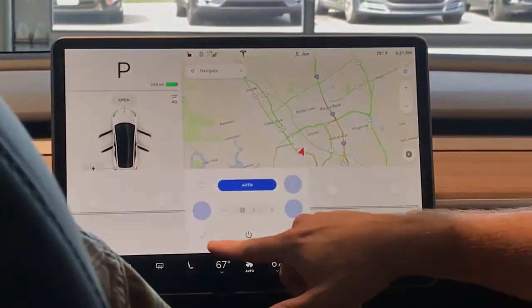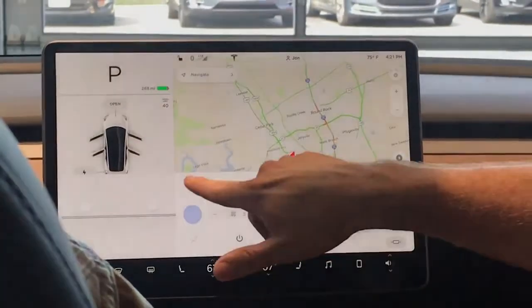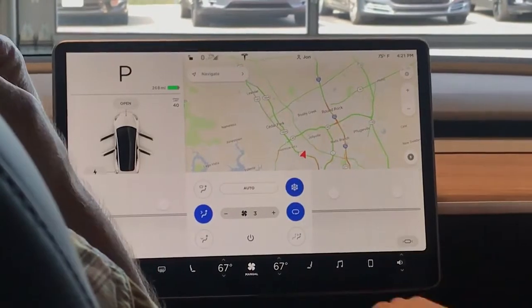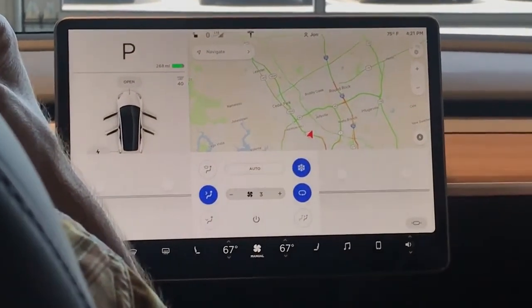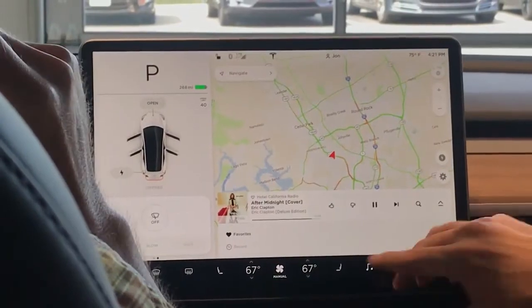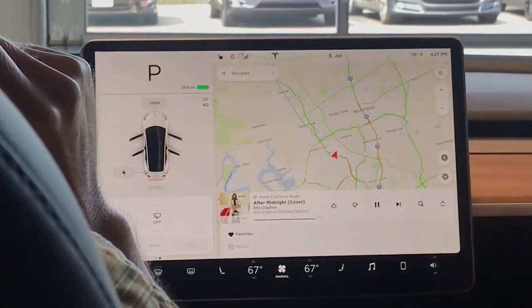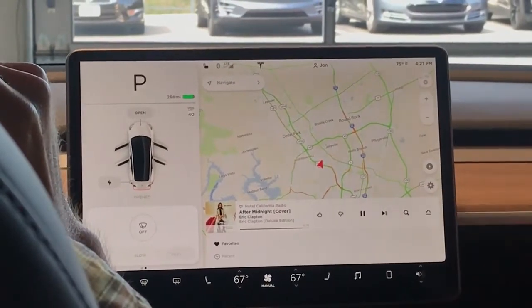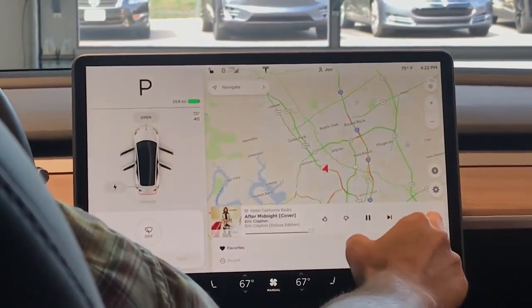Pretty self-explanatory here: if you want air at your feet, defrost at the face, on and off. Music — go ahead and go across. This is going to be what's currently playing. This is on Slacker Radio. If you want to open and expand it, you can expand it there.